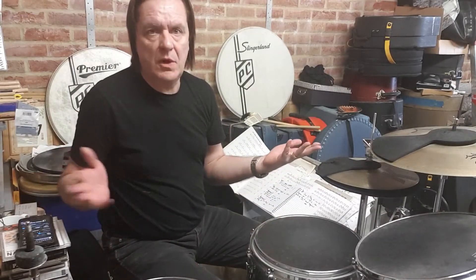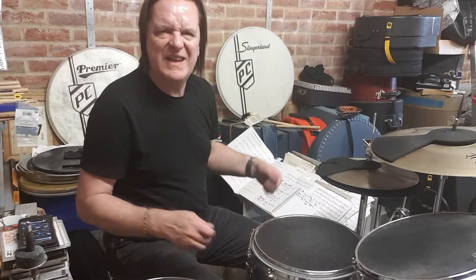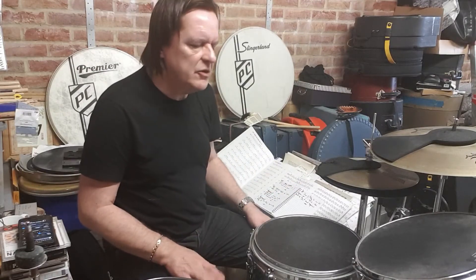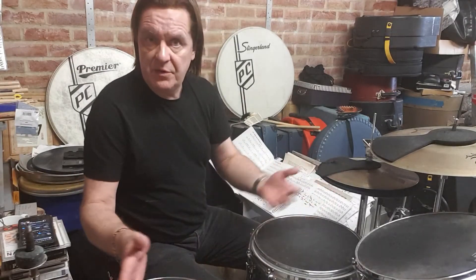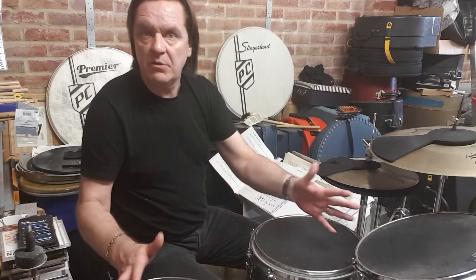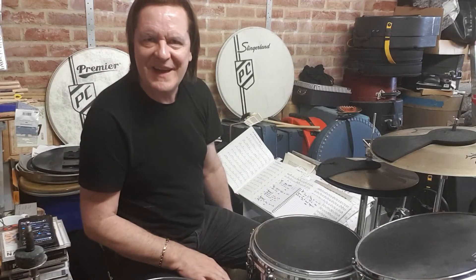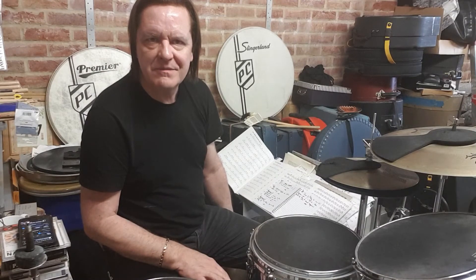Any stickings you want — the first few pages of Stick Control are perfect as a template for this. It's great for changing your warm-up, not doing the same thing every time, not playing things you're already good at, and really improving your total drum set facility so that you play everything as well as you play the snare drum. Have fun with that, and I'll see you next time.